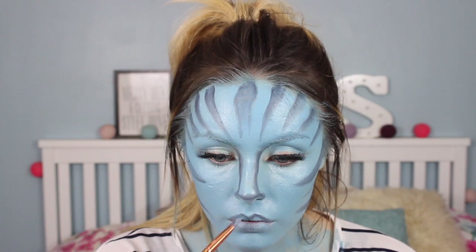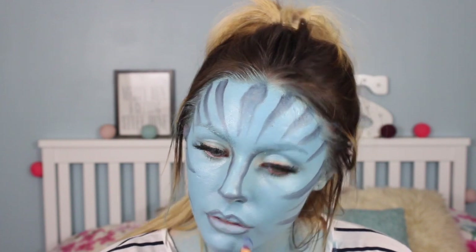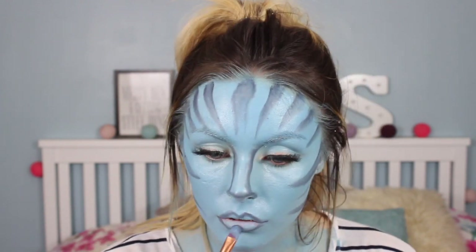I'm also taking that same shadow and lining my lips with it because it gives a bit more definition. I wish I had removed some of the blue on my lips and added a slight bit of pink, but you guys can do whatever you like.